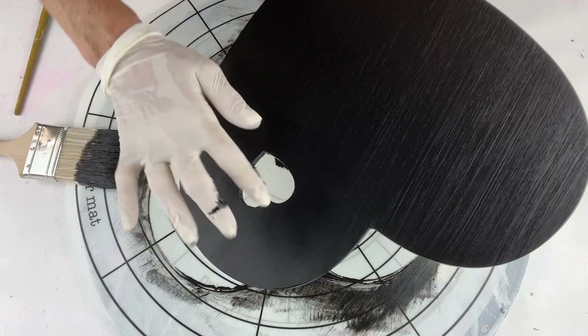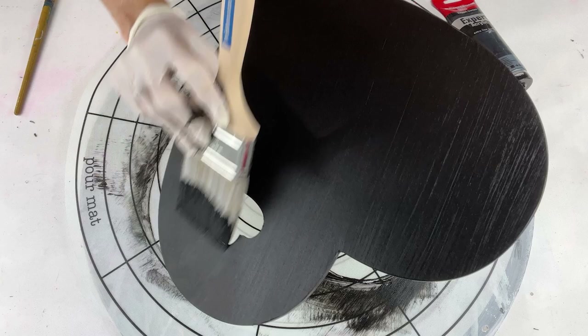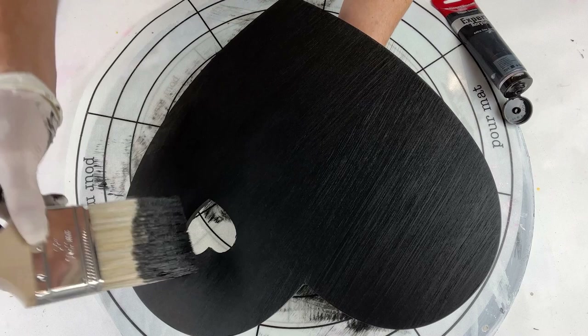You're already able to bid at the moment — the bidding commenced when Lisa started her video at the very start. Mine's the last video, so you've been able to bid for a little while now.